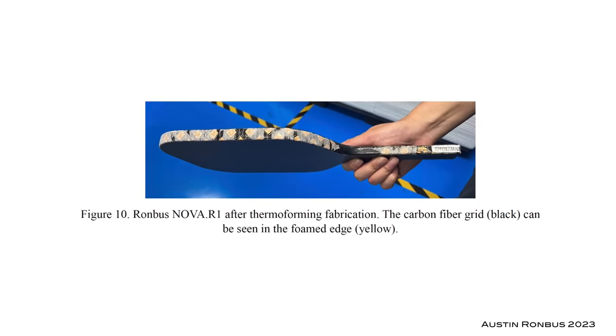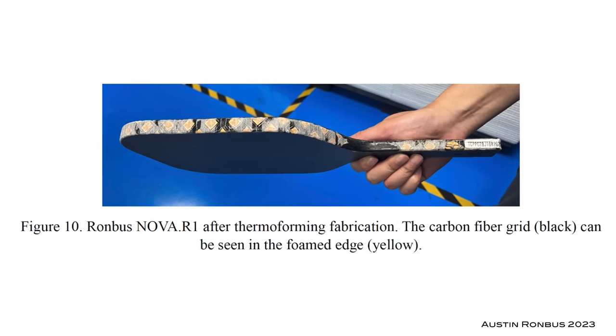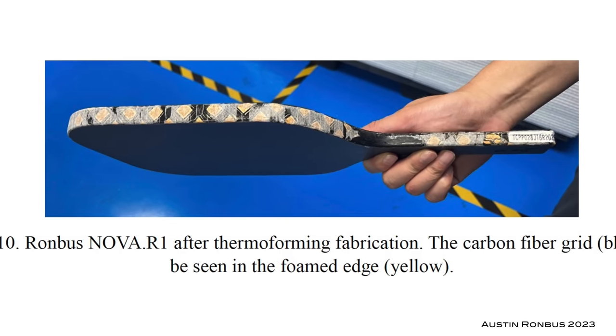So what did the team at Rhombus land on for a fix? Instead of using a solid carbon fiber seam, the Nova has a breathable carbon fiber grid along the edge. Edge foam is placed within this grid, but internal pressure can be released during thermoforming so that the core is not compromised. They ran a series of tests using a mechanized arm that repeatedly swung the paddle into a rubber stopper at over 150 miles per hour for a cycle of 10,000 hits. They then dissected the paddle and saw no core crushing or other damage. I asked them to send me that same tested paddle so I could examine it, and the owner of Rhombus generously had the factory in China send it to me directly.